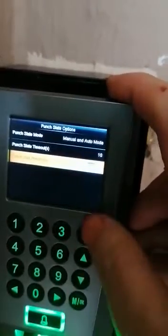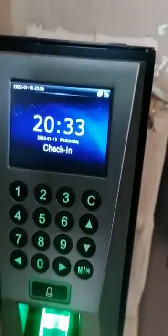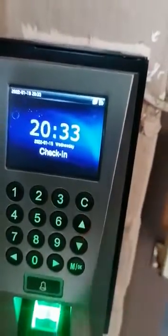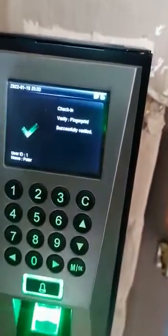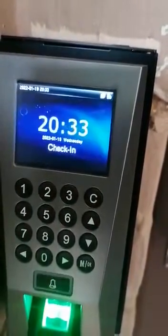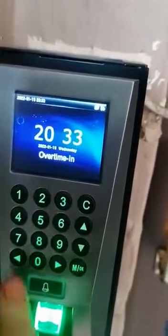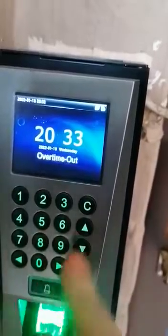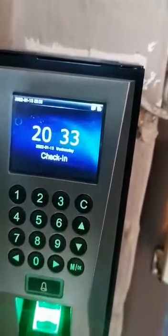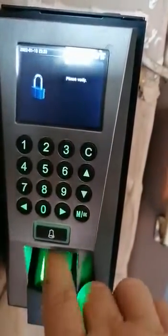Go in there and change it to on. Now you can see it says 'check in' — if you push the button it'll say 'check out', and then you place your finger. When you clock in, it will force you to choose whether you want to check in, check out, overtime in, or overtime out using the left and right arrows. Very simple — now you've got check-in and check-out status.